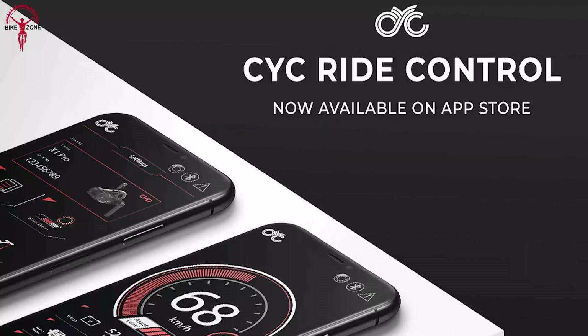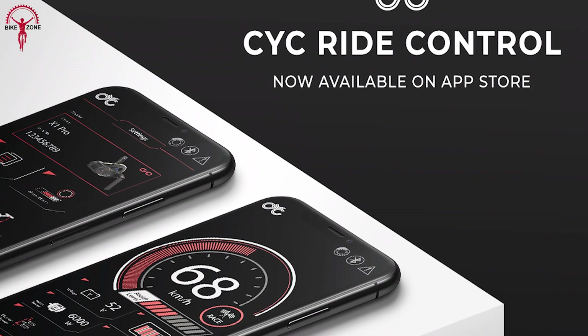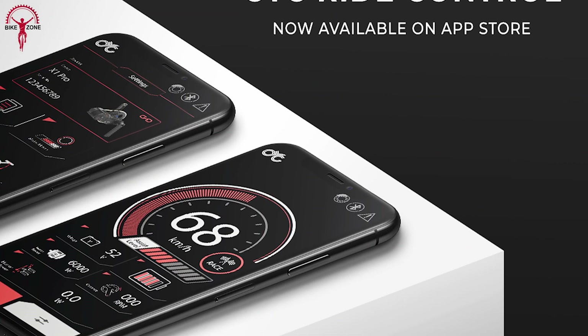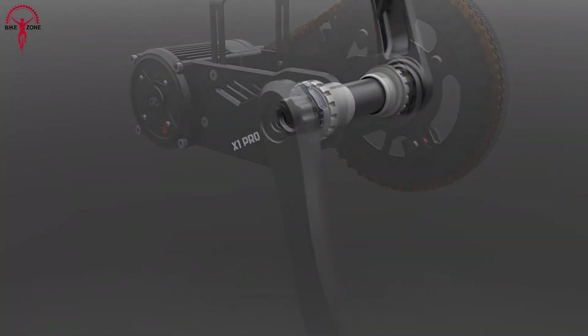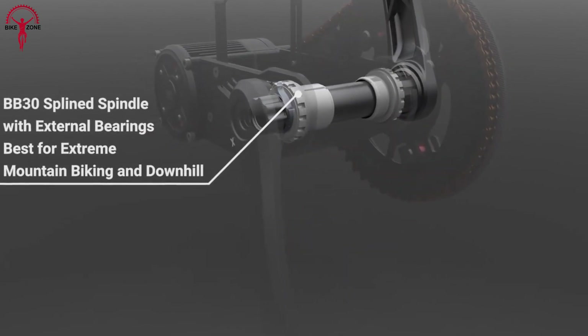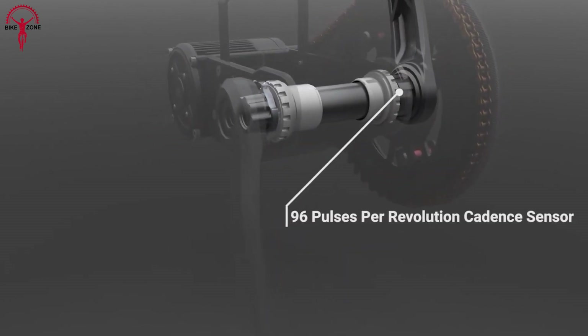The X1 Pro comes with a customizable mobile app that provides all the essential information about your ride, like speed, distance, and assist levels. To sum it up, the X1 Pro is the ultimate solution for e-MTB enthusiasts and performance-driven riders who want to push their limits.